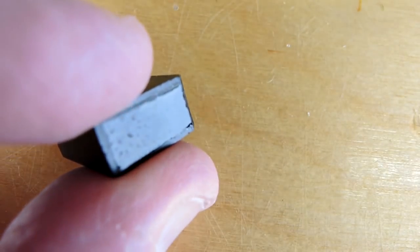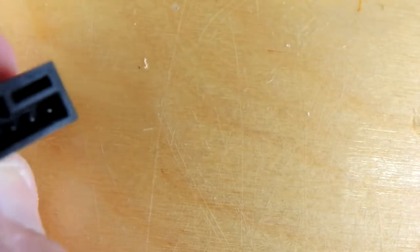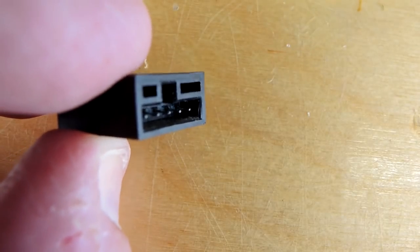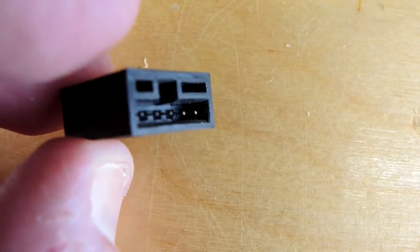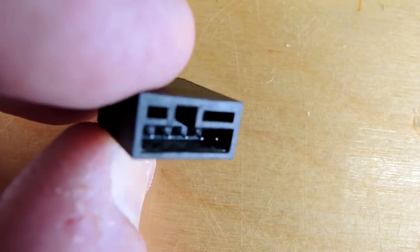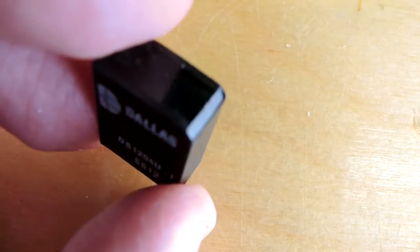It's a 128-bit serial device with some security features. The idea was it would be issued to a user and they'd plug it into some equipment — a photocopier or maybe some industrial gear — and it would grant them access rights. It also had 128 bits of memory so you could store things like usage, for a pay-per-use type application. This was an attempt at that.